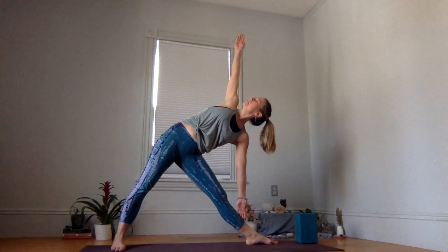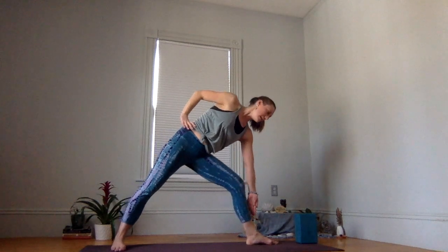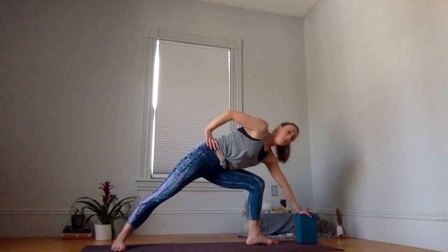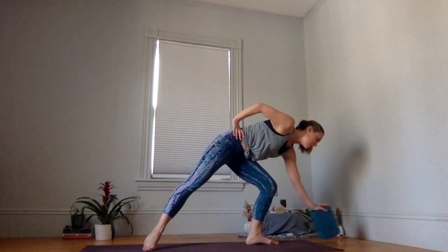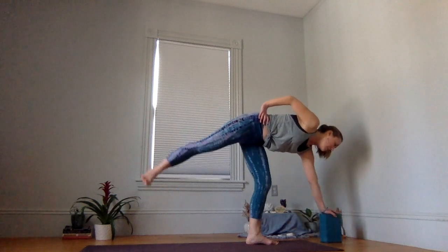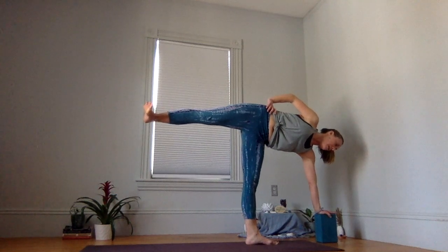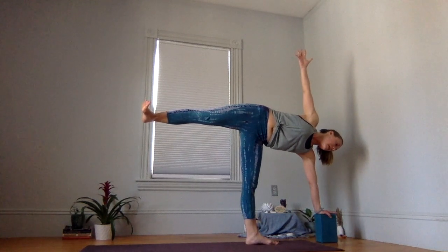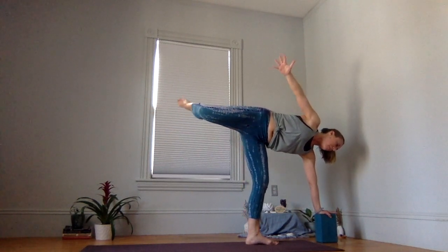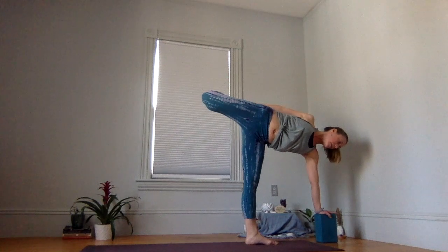One more inhale. As you exhale, release your top hand down to your hip. Shift your gaze down. Bend into your front knee, front palm finds your support. Start to walk that back foot in, shift to your toes, and slowly reach up. Press your back heel to the back, press your palm down. Stay here, or you might start to extend your top arm. If students are working with a bend, they can take a bend into their knee, find their back foot, and then press back as they start to expand their heart.